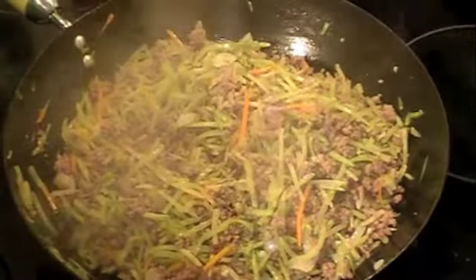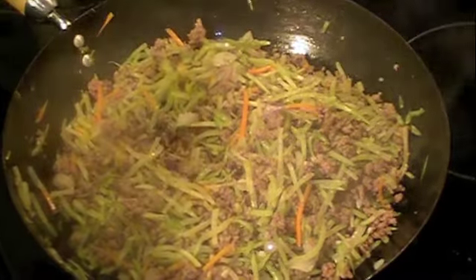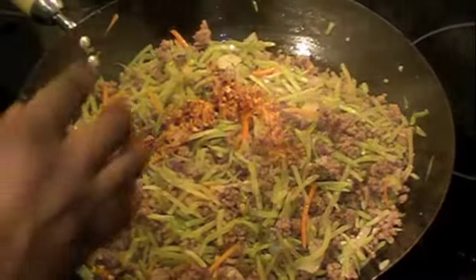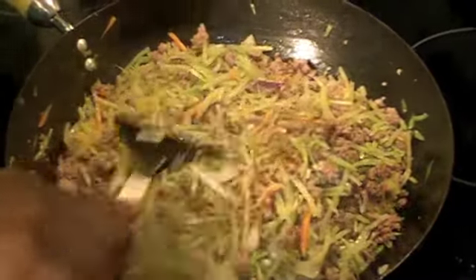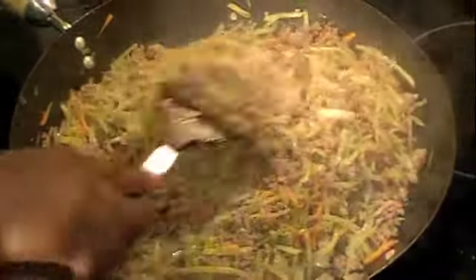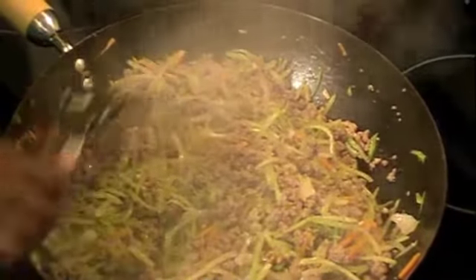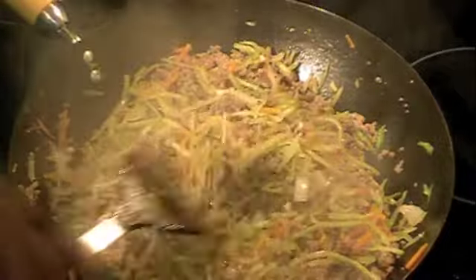At this point I'm going to go ahead and add that sauce that we made earlier. That sizzle — this is going to be good. I'll let this stir-fry for another couple of minutes and I'll be back with the finished product.